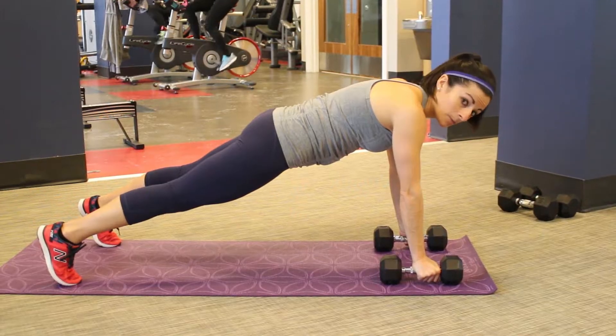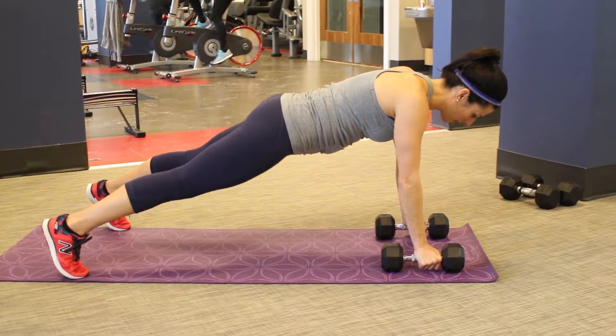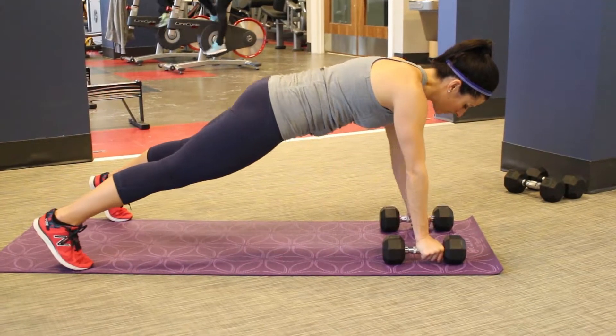From here you can add a push-up — down and up. And then you're going to add a row on each arm: row, row.